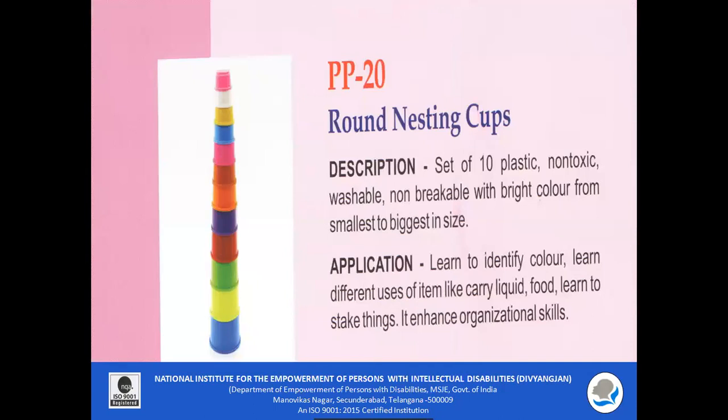PP20 — Round Nesting Cups. A set of 10 plastic, non-toxic, washable, unbreakable, bright-colored nesting cups in different sizes. These nesting cups can be used to teach different colors and sizes, and while stacking the cups children will learn organizational skills.